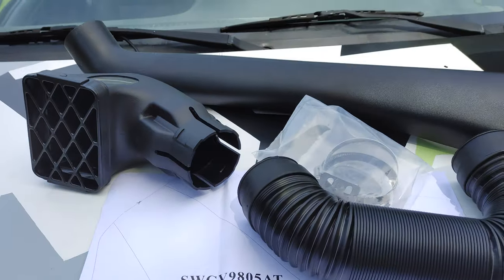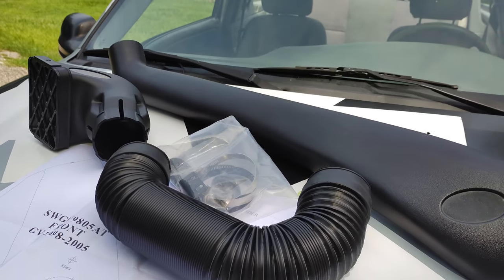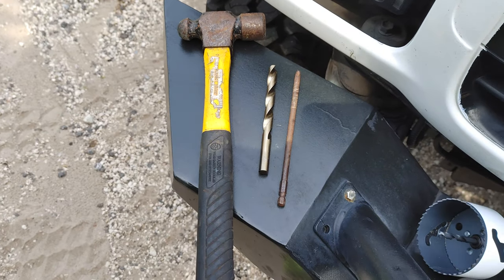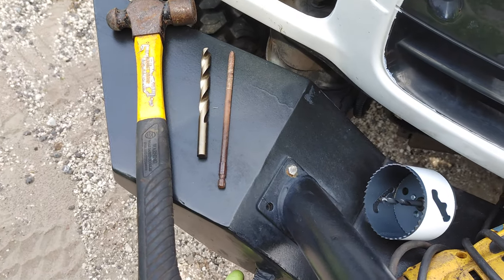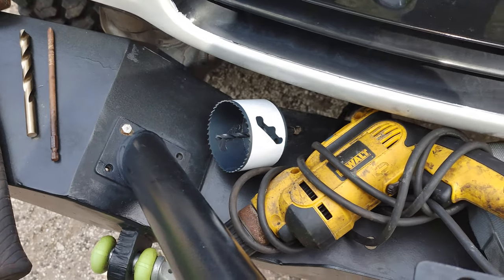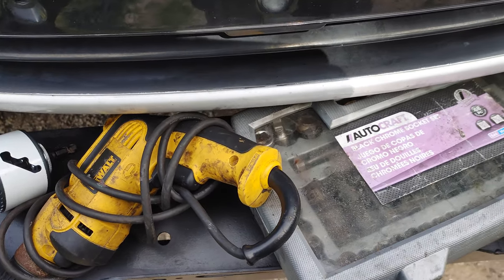Here are the tools I'm going to be using: a hammer, a drill bit, a Phillips head bit used as a punch, a three-inch hole saw, my corded DeWalt power drill, and some sockets and wrenches.